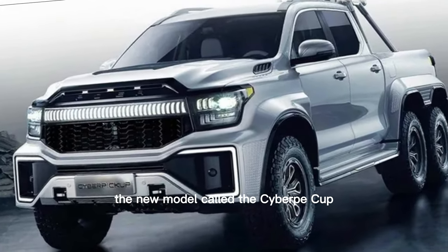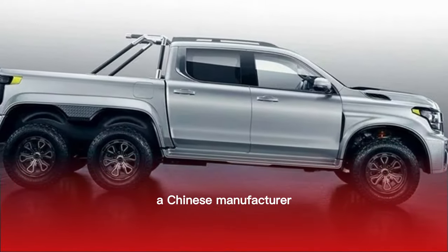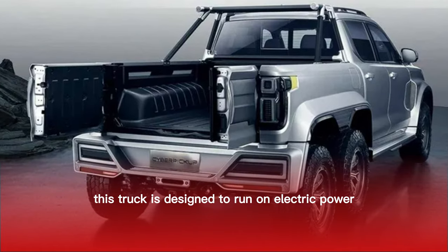The new model called the Cyber Cup is taking on the upcoming Tesla Cybertruck. The truck is made by Great Wall Motor, a Chinese manufacturer. It's an all-electric six-wheel vehicle based on the Shanhai Canon.